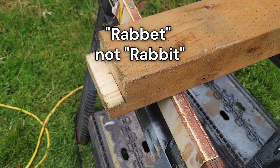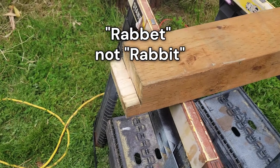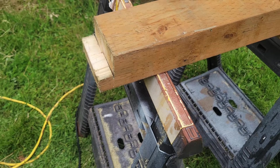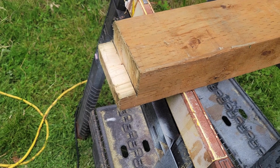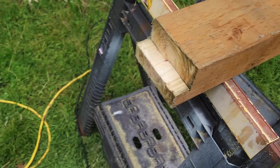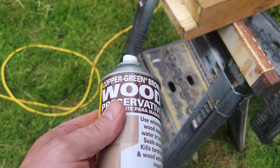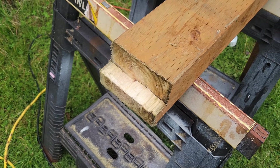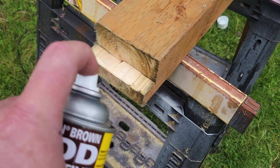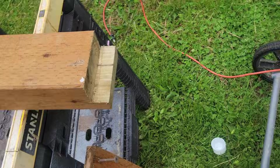I cut some rabbets into this 4x6 treated lumber. Not a little bunny rabbit — it's more of a joint, kind of like a mortise and tenon. It makes it so a 2x6 can fit up against it and lock in a little bit better so I don't have to screw from the front; I'll be screwing from the side. Because I cut this, I'm going to treat it with this preservative, because when you cut treated lumber it makes the raw wood untreated, so you have to treat it with something.